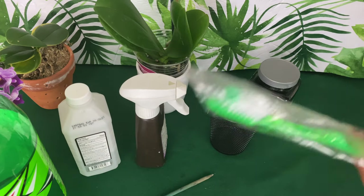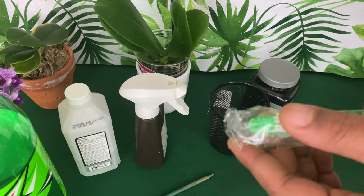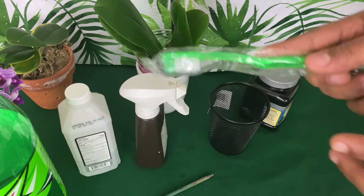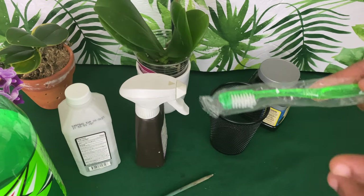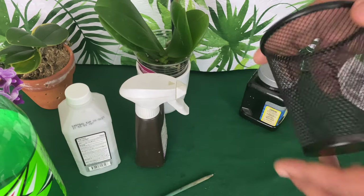This toothbrush — go ahead and use those disposable toothbrushes or an older toothbrush you no longer want. You can use this to clean the base of your phalaenopsis orchid if it gets black mold on it.